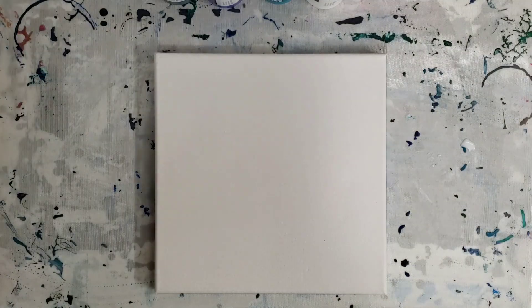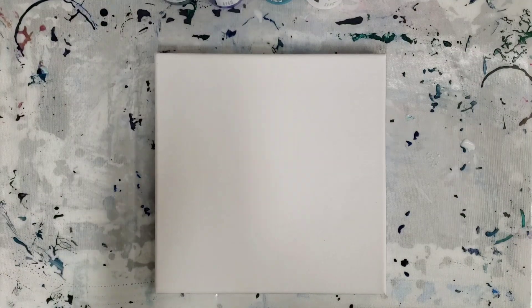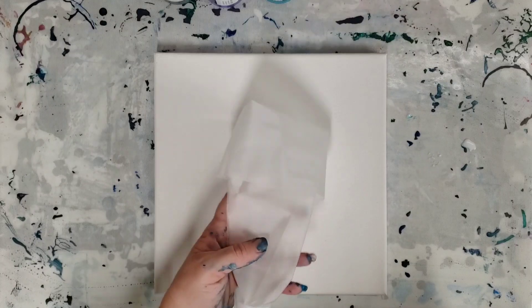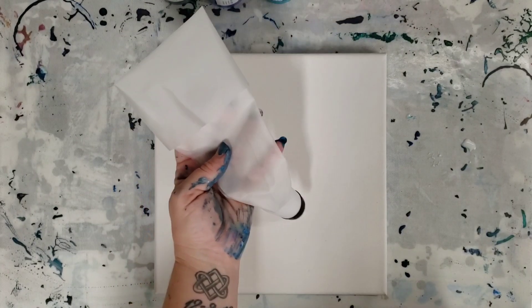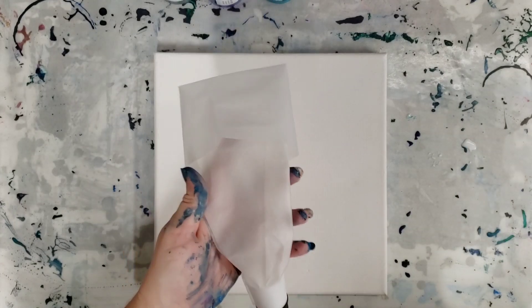Hey guys, Mixed Media Girl here. I'm here with Mixed Media Guy. Hello! So we're going to try something with — what is this thing called? A cake decorator? It's a piping bag. A piping bag. Yes, from the dollar store, where all my good ideas come from.